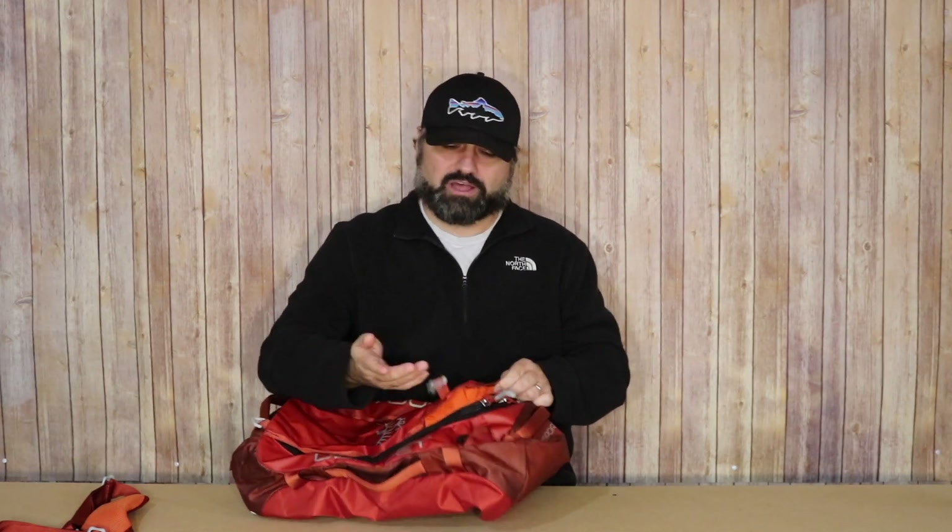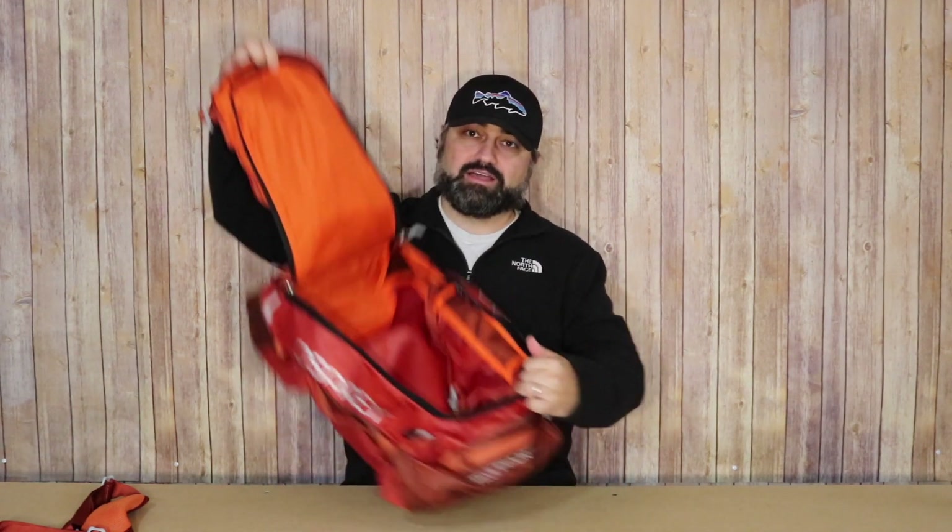Another thing I like is that you have lockable zippers on this main compartment. When you unzip it, it's a little different than some other duffels — very similar to how the trail kit opens, with a very large opening to get inside the bag.